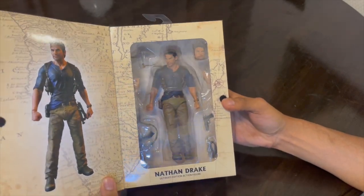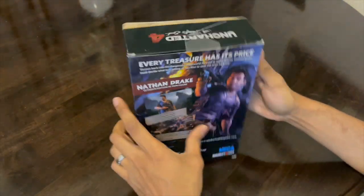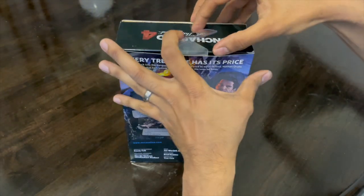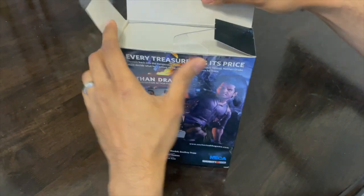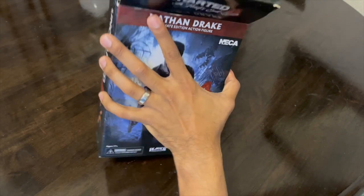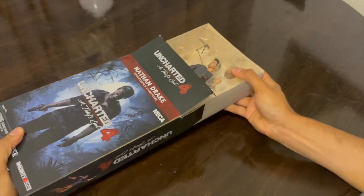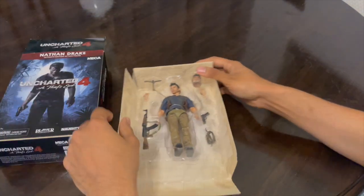This is a 7-inch figure released by NECA, which is short for National Entertainment Collectibles Association. Now for those of you who don't know, they are one of the biggest American companies producing movie and gaming merchandise. I believe this is the first figure from NECA introducing Nathan Drake.